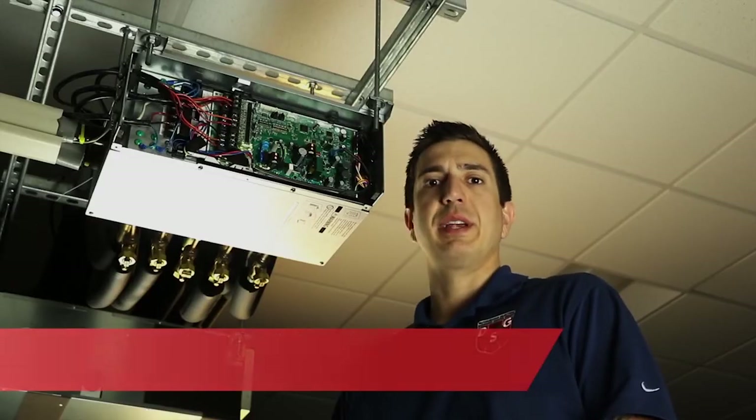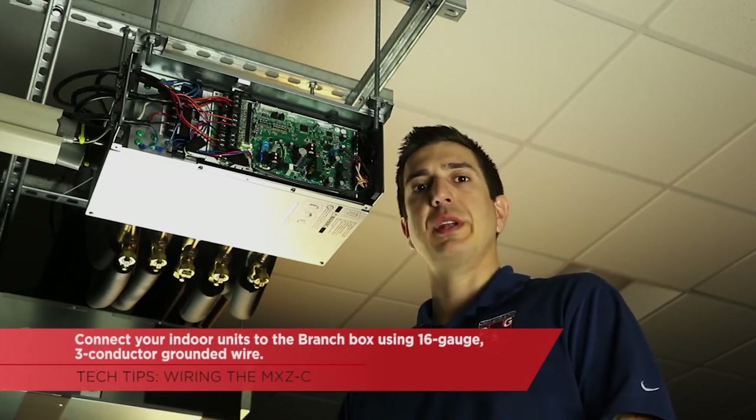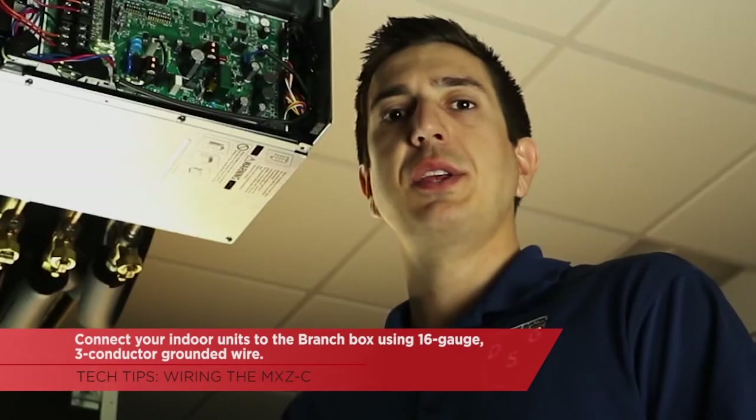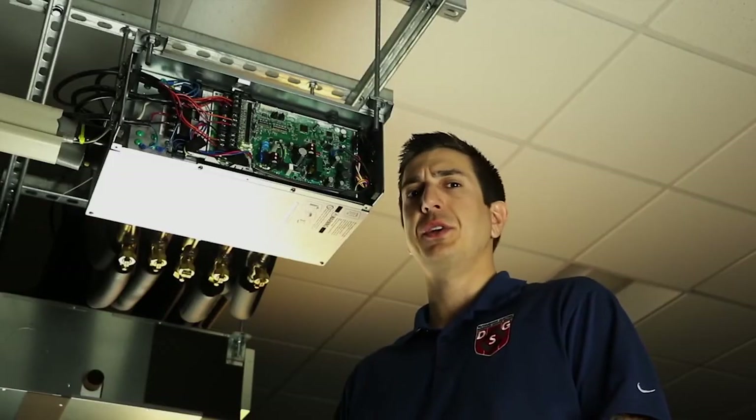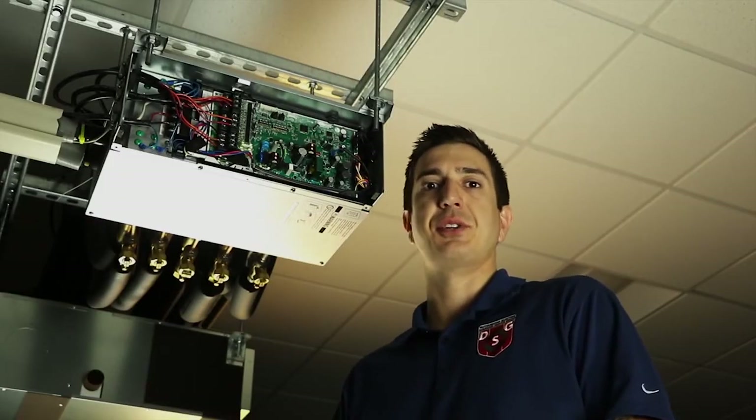The first step for wiring is to hook up your indoor units to the branch box. We're going to use a 16-gauge 3-conductor with the ground. This will hook up like you're used to with the S1, S2, and S3 terminals.